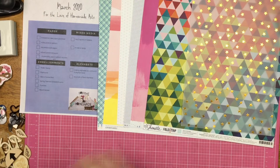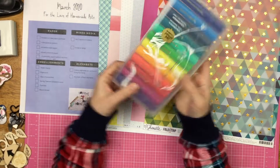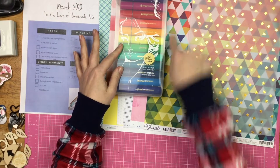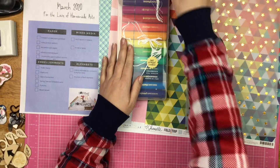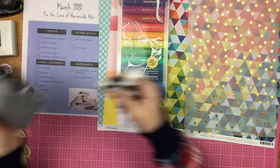Art crayons or gelatos — I pulled one of my Jane Davenport color sticks, and I thought that these colors were a great match. And then for mister spray, I have the Heidi Swapp gold Color Shine.